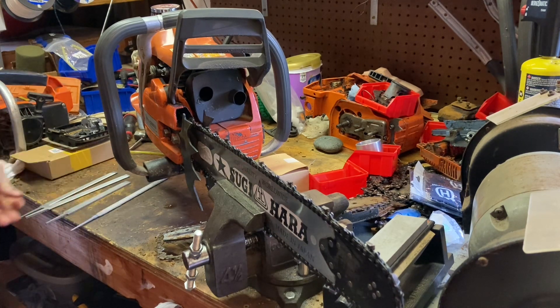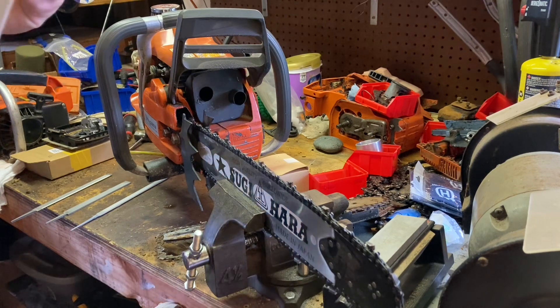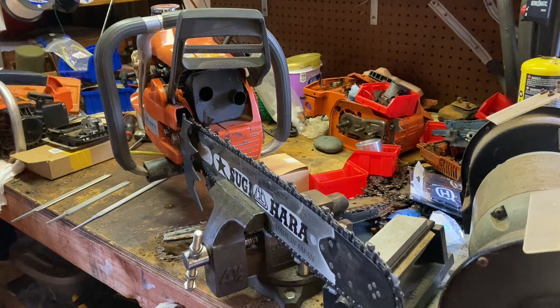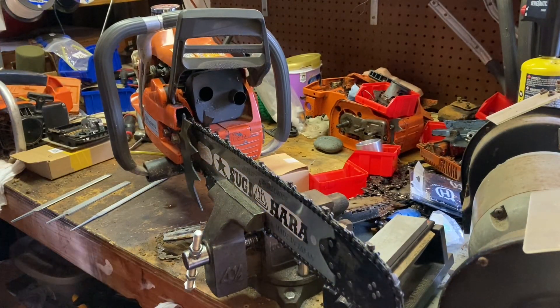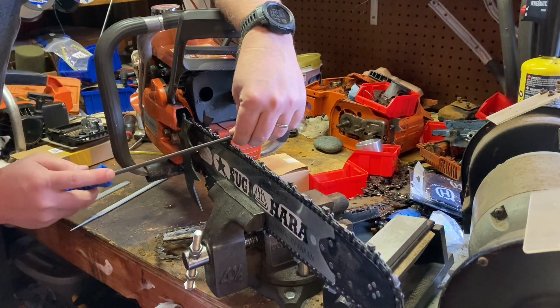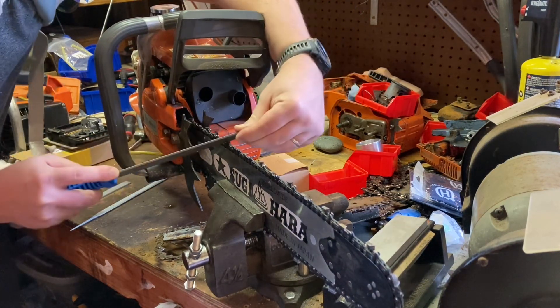Switch to Bahco now. I've tried using it in the past. It's definitely not as smooth as the Vallorbe. I'm going to show you what I'm talking about here. It doesn't feel like it grabs as well, and I don't know why that is.